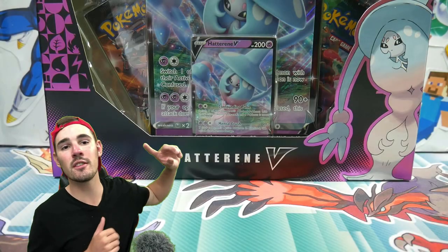Hey guys, what is going on? Booster Kings here with another Pokemon video. And in today's video, we are going to be opening up one of my birthday presents.